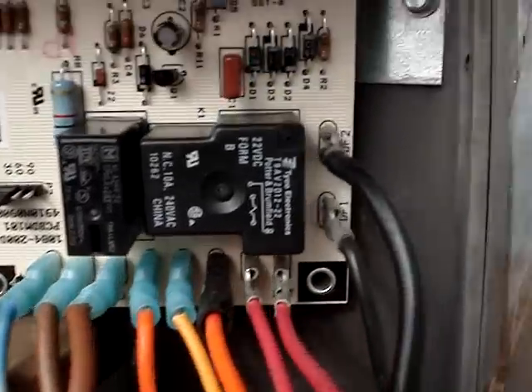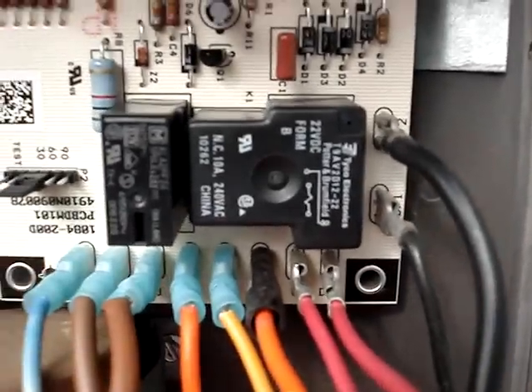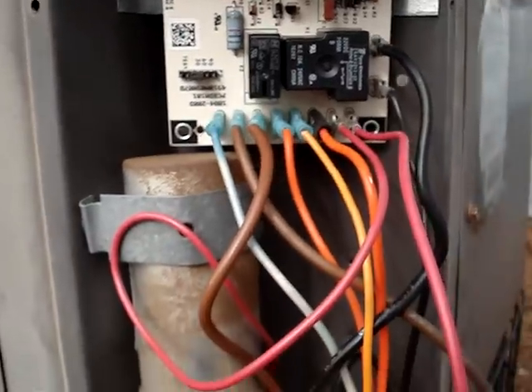Over here you have all of your low voltage control wires. There's your fan control wire and there's your relay that shuts your fan off for defrosting.